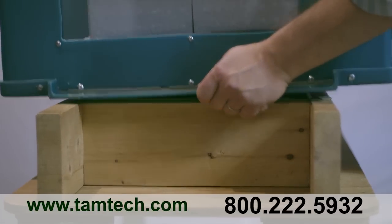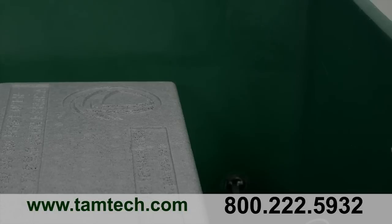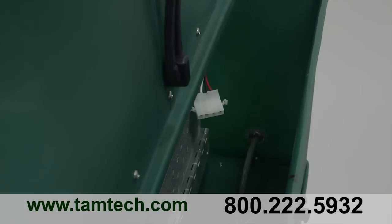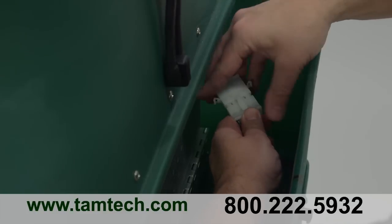Set the lower housing on the floor joists. Once in place, align the upper housing to the lower housing, making sure the two wire pin connectors match up. Set the Ghost housing onto the lower housing, leaving a space to connect the upper and lower pins that provide power to both halves of the fan.